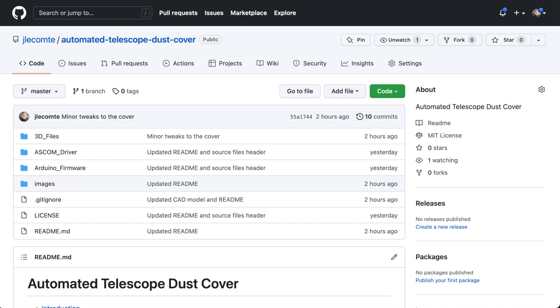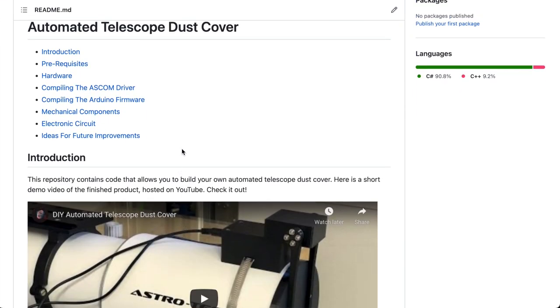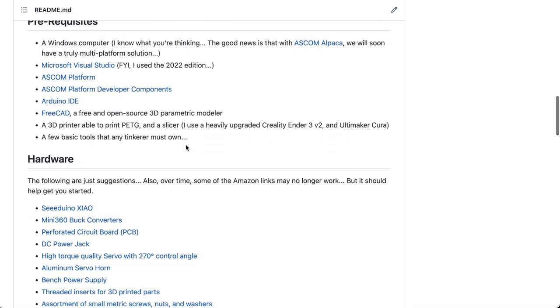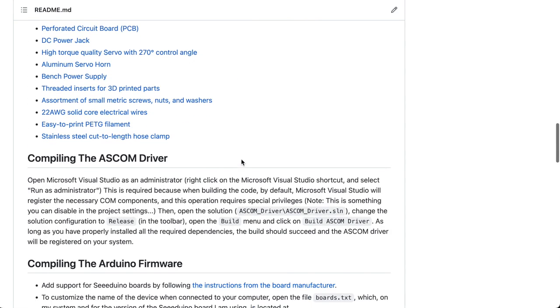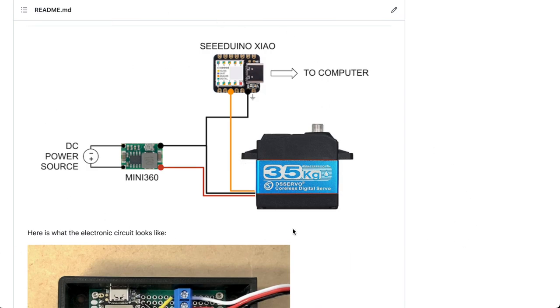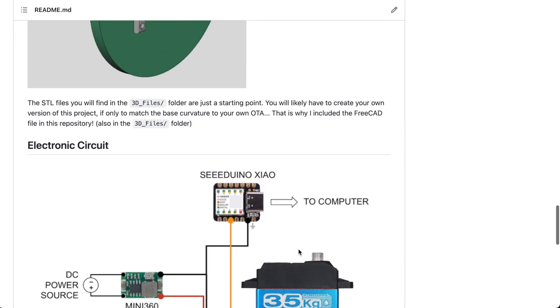The first thing that you'll see when you look at this repository is the readme file. It contains a lot of very important information if you wish to build this project on your own. You will see that there are a lot of prerequisites, a lot of hardware to purchase, and the electronic circuit itself is relatively simple, although cleanly soldering it can be a little bit of a challenge.